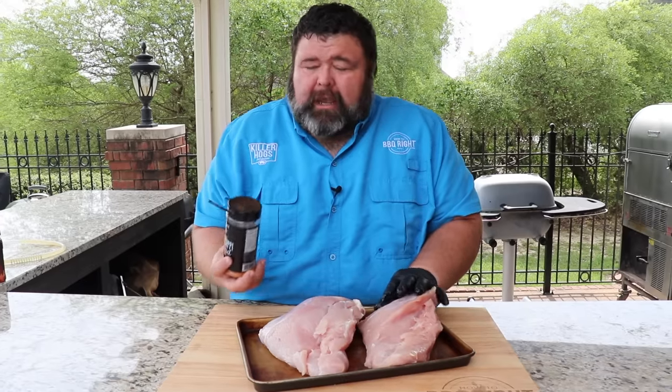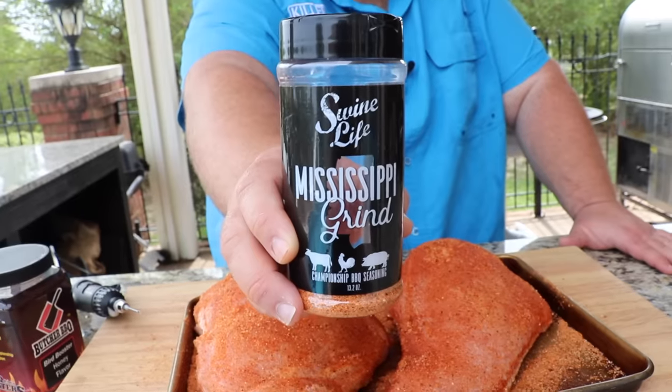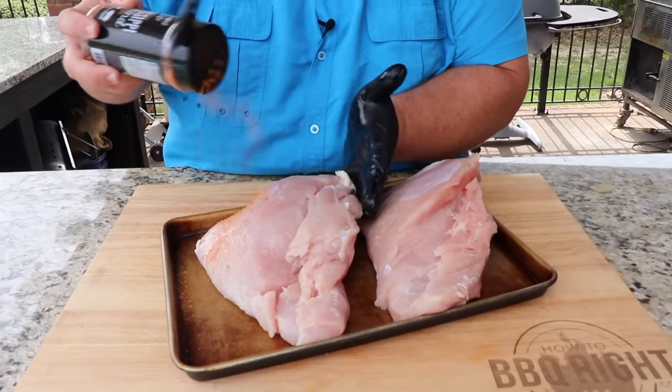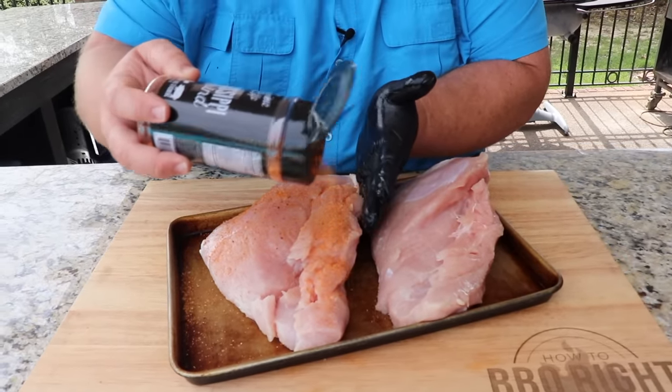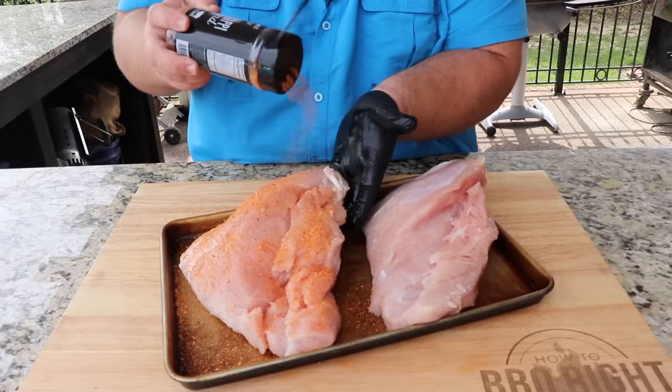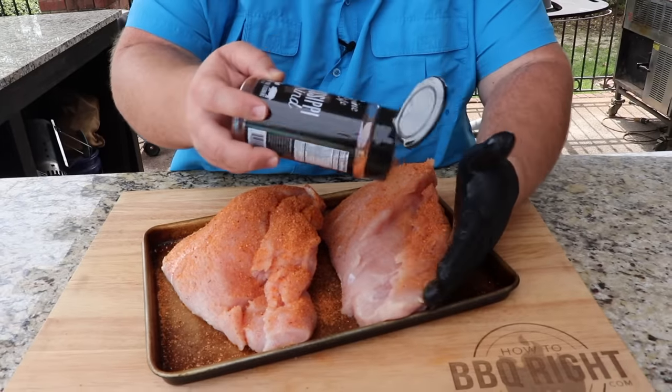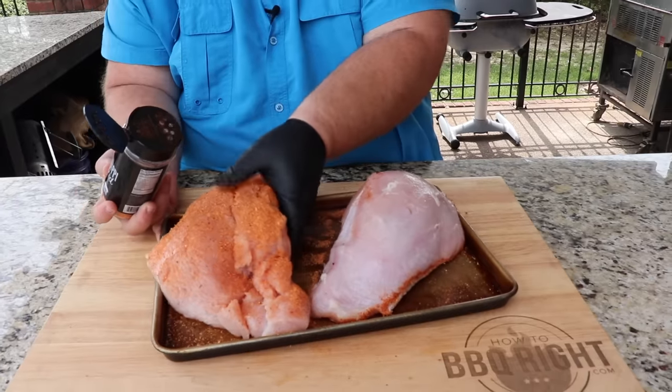I want to get some seasoning on the outside of these turkey breasts, and this is one of my favorites for poultry — turkey, chicken, anything like that. This Swine Life Mississippi Grind is great because it has some savory notes, a little bit of sweet, but it's really balanced and it gives poultry a very nice flavor. It's gonna be a pretty color when it cooks up.